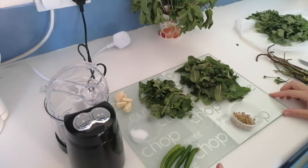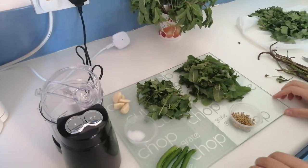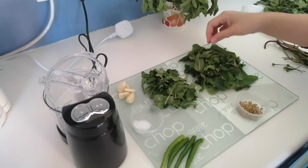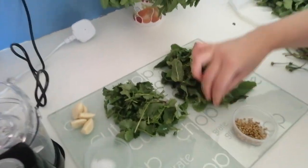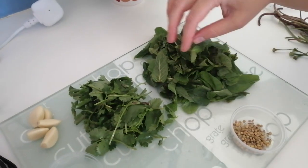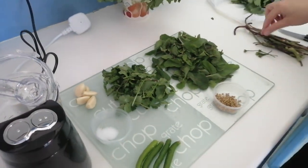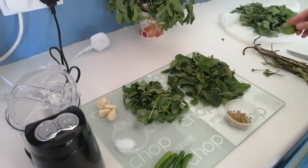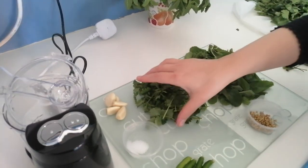Assalamu alaikum and welcome back. Today we're making mint chutney, and this is a recipe of my aunt B. Everybody loves her chutney in my family — normally she just makes it for all of us, but today I've taken the recipe from her and I'm going to try it myself. So here are all the ingredients we need.